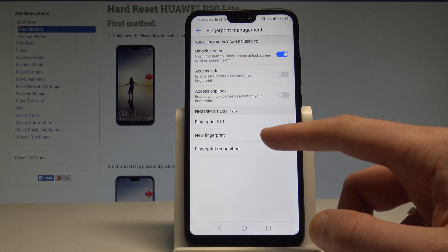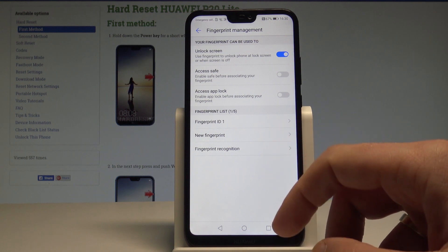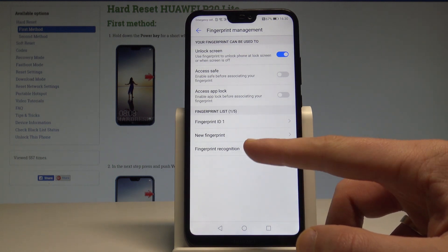You can rename the fingerprint here, or just use the default name and tap OK. As you can see, Fingerprint ID 1 is now listed. This is the first fingerprint, and you can add another one if you'd like.